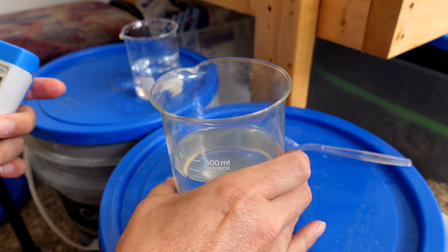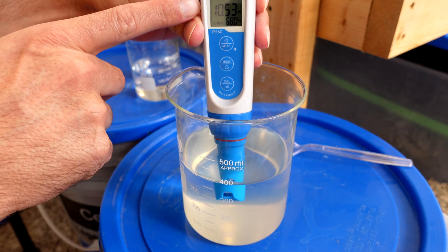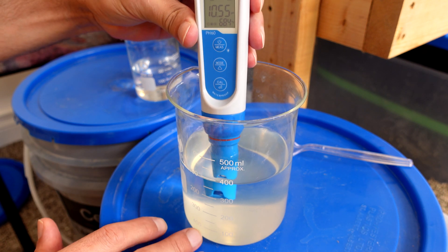After 24 hours you can clearly see precipitates have formed. The next step is to check the pH of this solution — it's extremely high at 10.55.